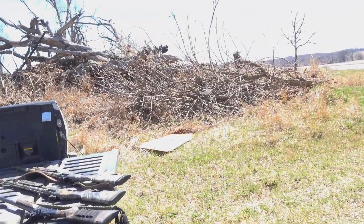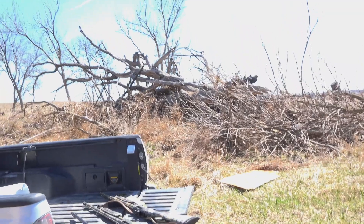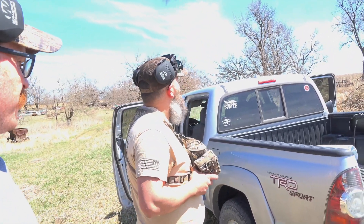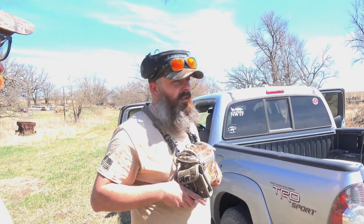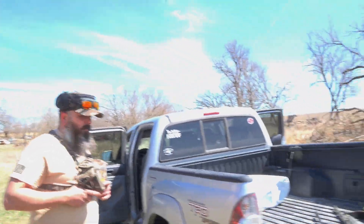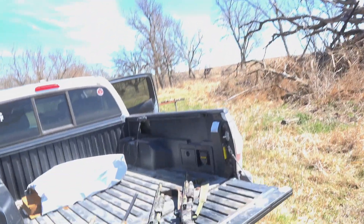Well, as per usual it's windy here in Nebraska. We've had terrible winds for a bunch of days - not been fun - but whatever. We're finally bringing you the video, we're finally doing work.